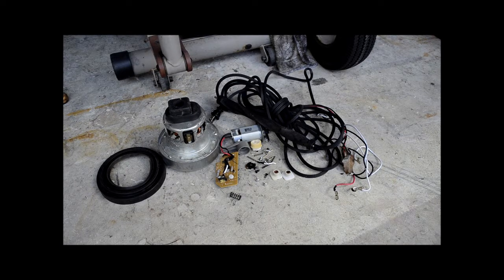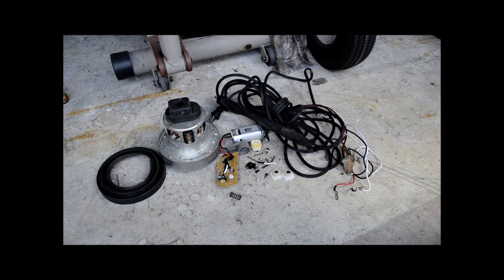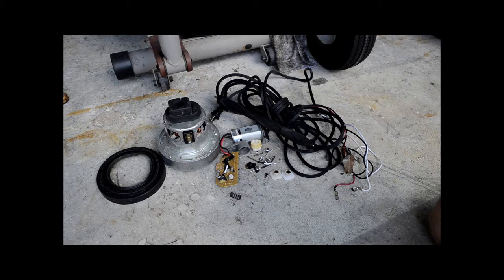All right, so I've disassembled the entire vacuum and disposed of all the stuff I won't use, like the plastic casing and different little screws. I saved everything I thought I might use. Just remember, if you ever take apart anything like a vacuum, to properly dispose of the parts — I recycled all the plastic casing and threw away anything that couldn't be recycled. Here's everything that I didn't throw away.